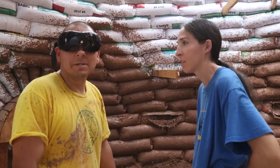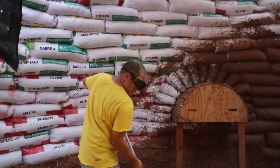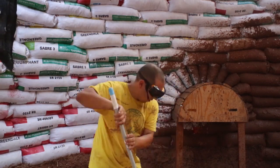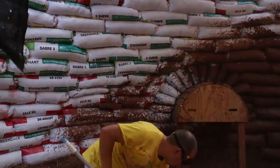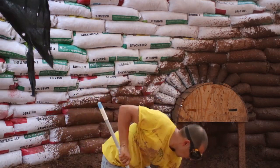You familiar with Muddy Mudskipper? No? What? Then what am I singing for? Is that like Woody Woodpecker? No, it's Muddy Mudskipper. Man, if you don't know, you don't know.